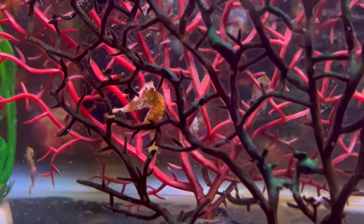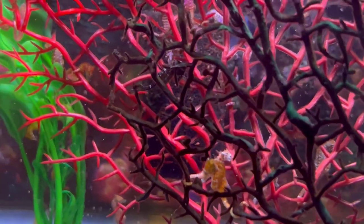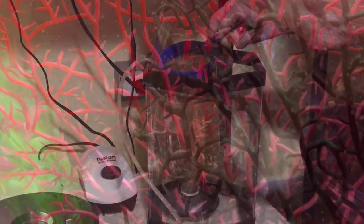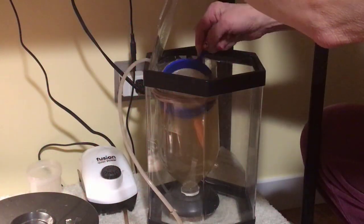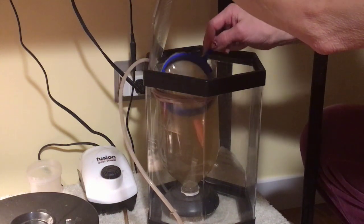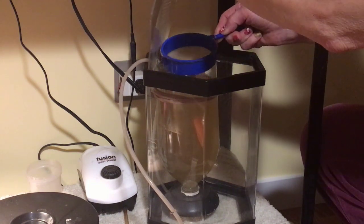I do vary the feeding so that sometimes the brine shrimp is dense and other times it is very sparse, like you can see it right here.